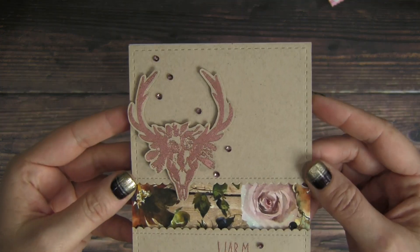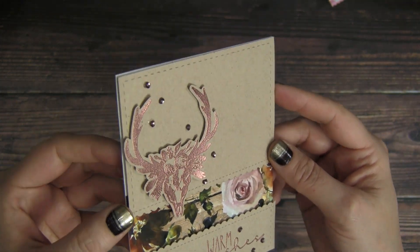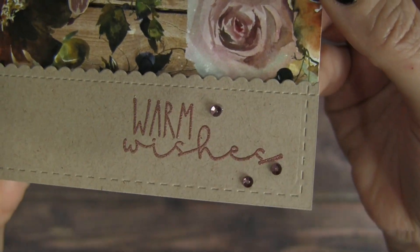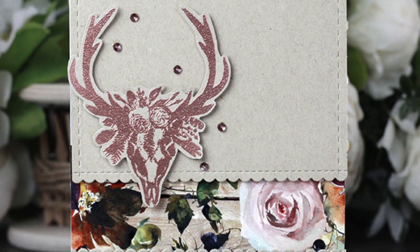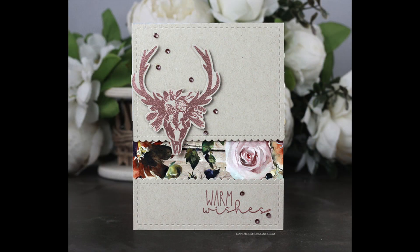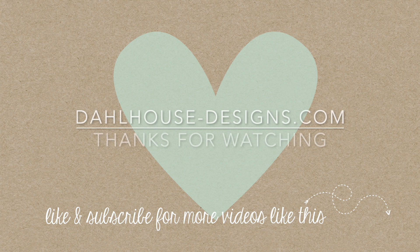Here is the finished card featuring that beautiful rustic skull, pretty background paper, and the sequins which add a bit of sparkle and shine. It's so great for anybody who loves that rustic cowboy look with a bit of shabby chic. I have all the supplies linked in the description of this video. Please give it a thumbs up if you liked it, and if you have any questions or a sweet comment, post below. Thank you so much for joining me today — I hope you enjoyed. I'll see you next time, bye!